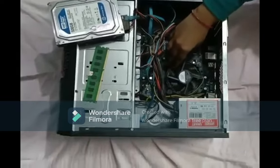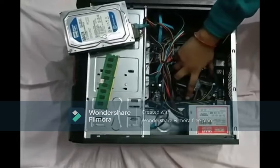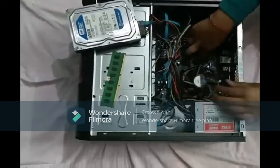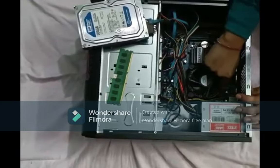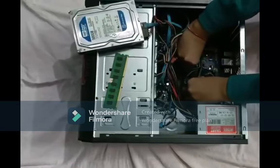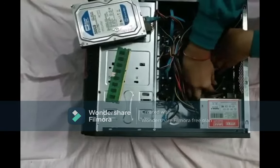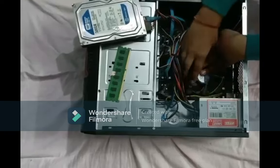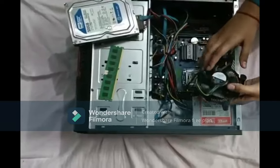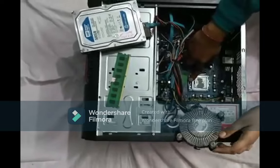Next there is a fan. The basic function of the fan is to cool down the computer and also to protect the microprocessor which is installed under it. I will open this fan now — in order to open this fan we need to take these four plugs and reinstall them. So as you can see, the fan is now open.